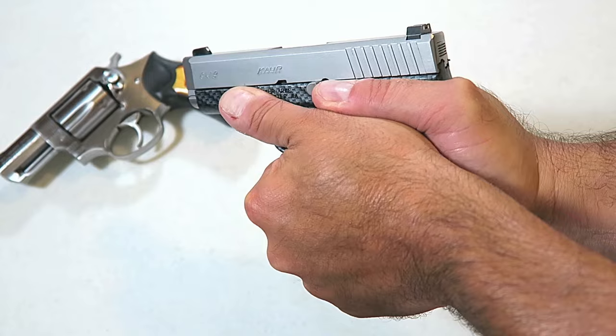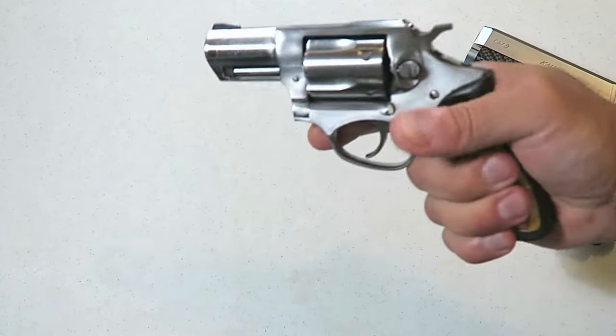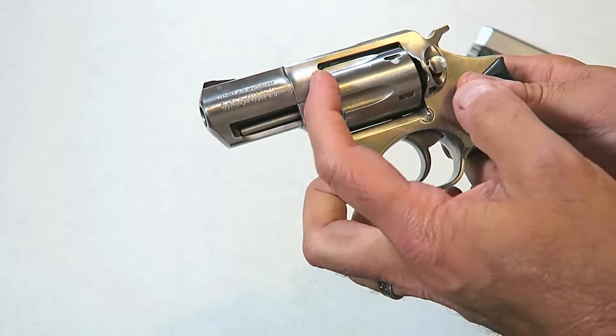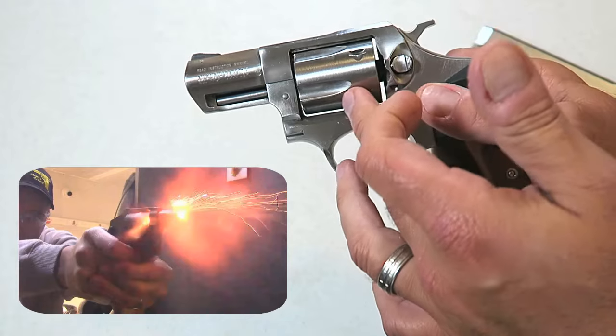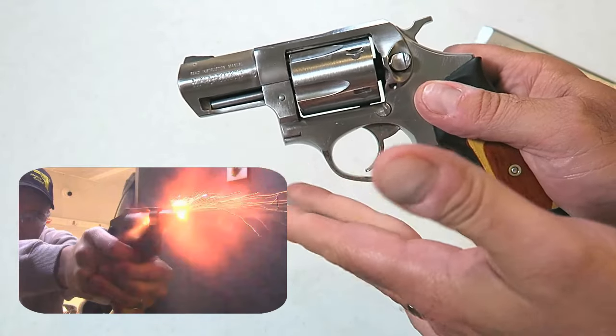Now if we take those same mechanics and apply them to a revolver, we could do that with the exception of one thing. We have to be very much aware that this area here is the cylinder gap, and when firing a revolver, gases escape through the cylinder gap and could create injury if you have your thumb in the way.